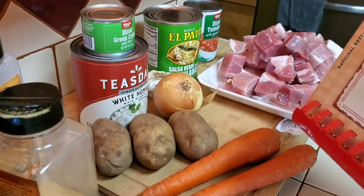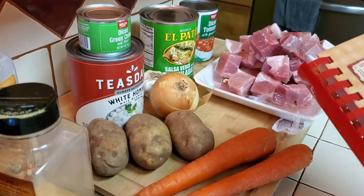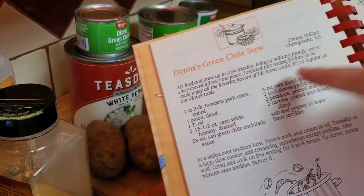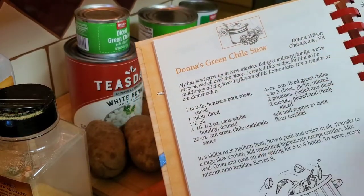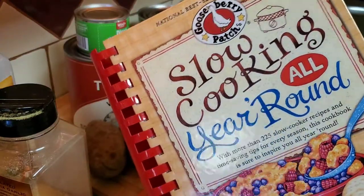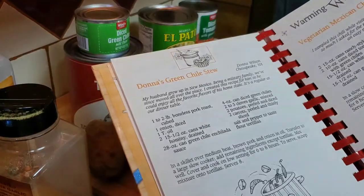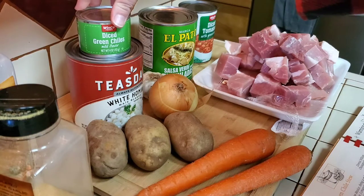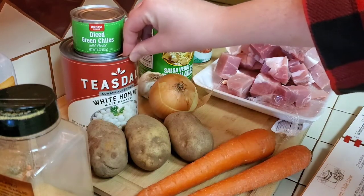Good morning, you guys! It is 10:30 and I am going to get dinner in the crock pot. Today I'm going to make this recipe — Donna's Green Chili Stew. It's in the Gooseberry Patch Slow Cooking All Year Round cookbook. Super simple ingredients: I have a can of diced green chilies, a can of white hominy.